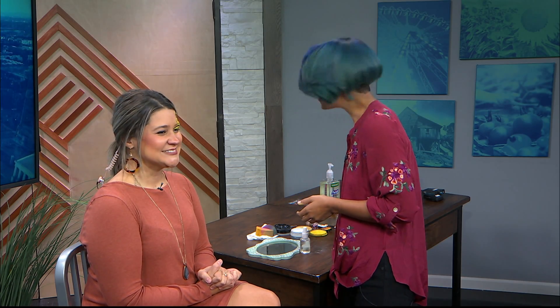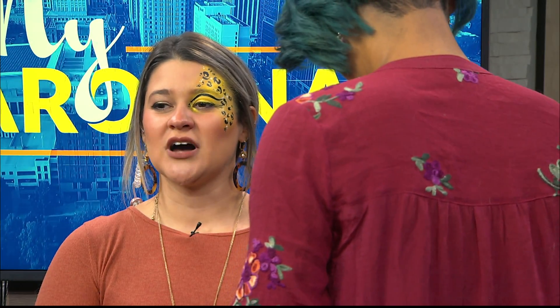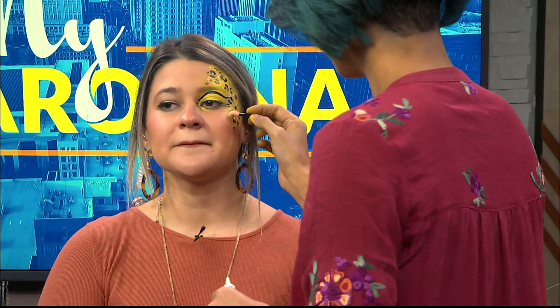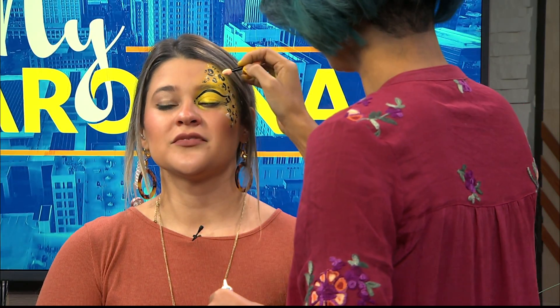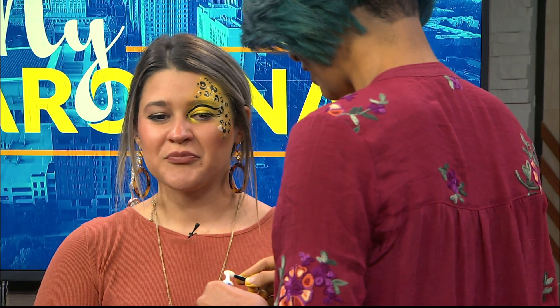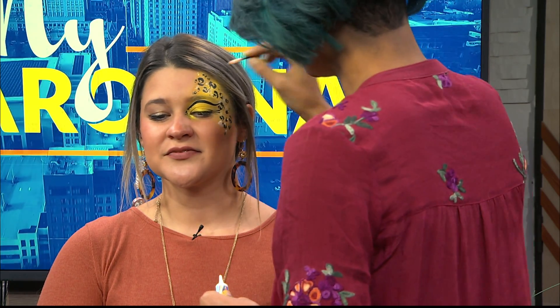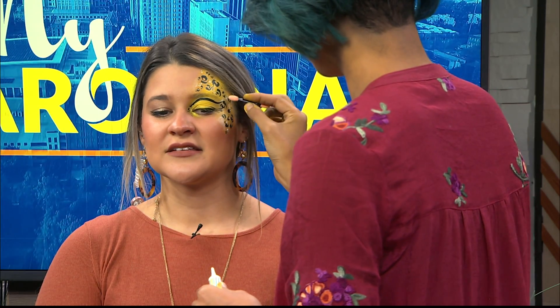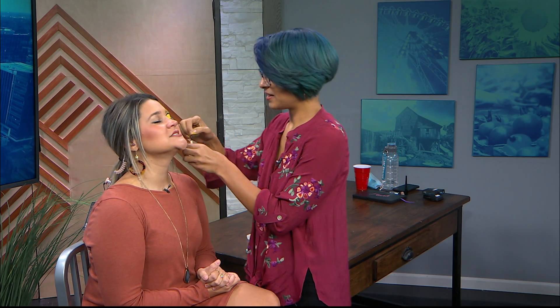I'm almost done here — I'm just going to add some glitter. This is so cool! You're going to be all set. So how can people contact you if they want to book you or learn more? You can check out my Facebook page — it's Free Spirited Artistry — and my Instagram is the same, Free Spirited Artistry. If you want to book a party or have something at an event, shoot me an email at FreeSpiritedArtistry@gmail.com and I'll be more than happy to accommodate you. Glitter is the final step — it ties it all together. Can you just tilt your head back ever so slightly?